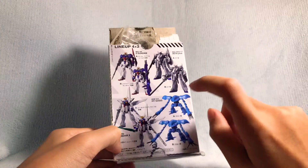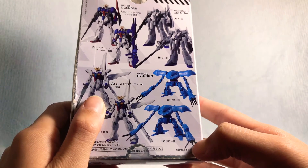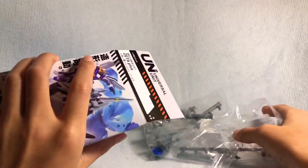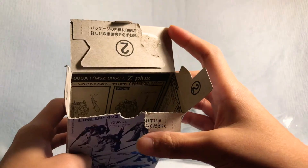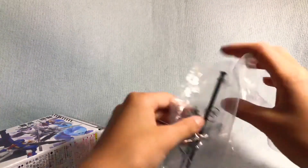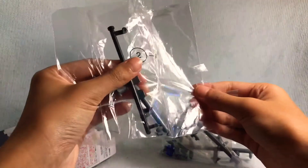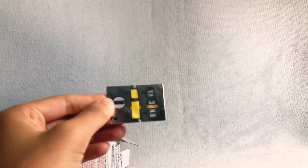You can also get the Gundam X A and B, and the High Gog A and B. If you don't see a difference, there is a difference in the arms. Now, onto the internals: the instructions are inside. I opened it — I cut it open — but I really wanted to keep the box, so I just taped it. It came with two bags full of runners. The body of the Zeta Plus was already built, as was the head and the V-Fin. It's a lot of runners and a lot of scraps. Good luck if you're getting this — I highly recommend it. There are also stickers; some of them were for the B-Unit.